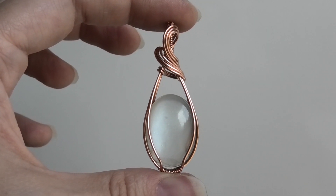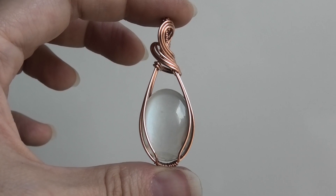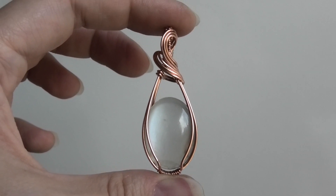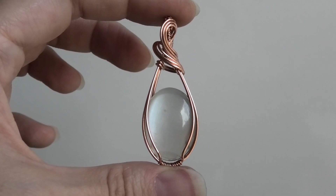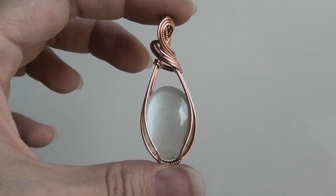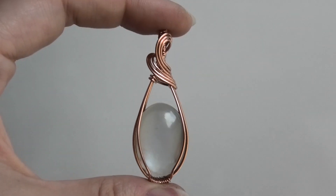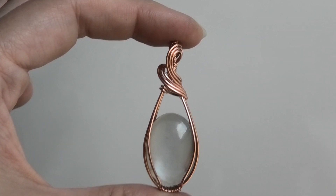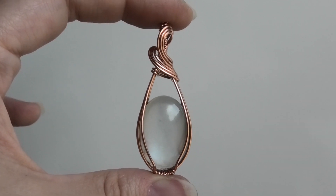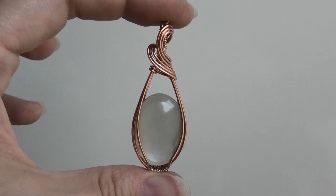I thought it'd be a good idea to recreate it with round wire because I know not everybody has access to square wire. It's hard to find in certain countries — even here in Australia I order my square wire online from the US from Rio Grande. Stores like Michaels and AC Moore generally sell round wire, so maybe you don't want to order online and just want to try it with round wire first. In this video I'm making adjustments to this design so it works with round wire instead of square and half round.